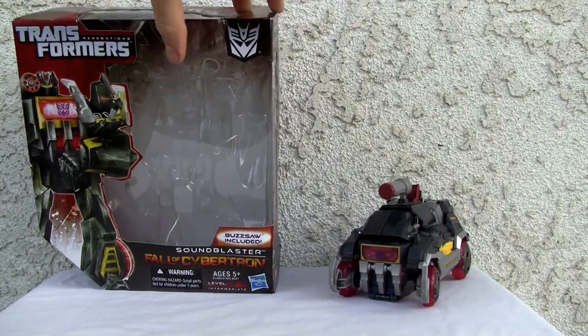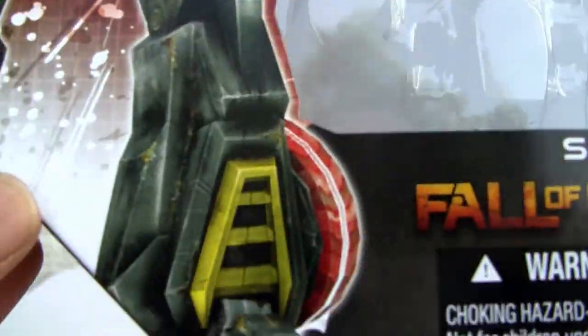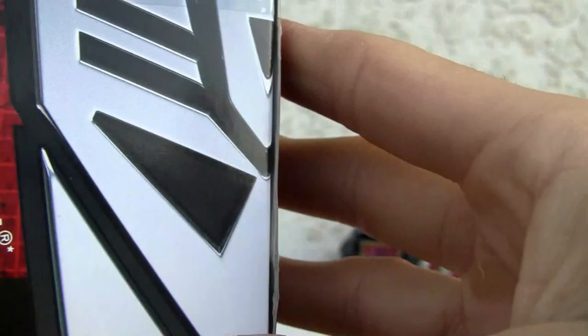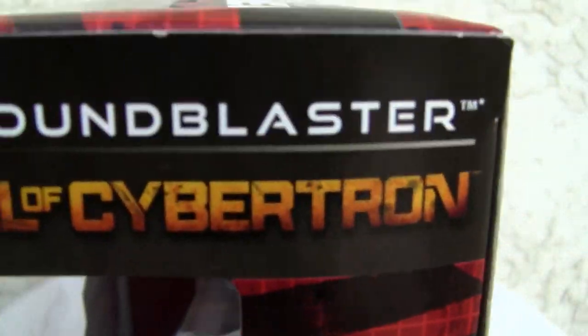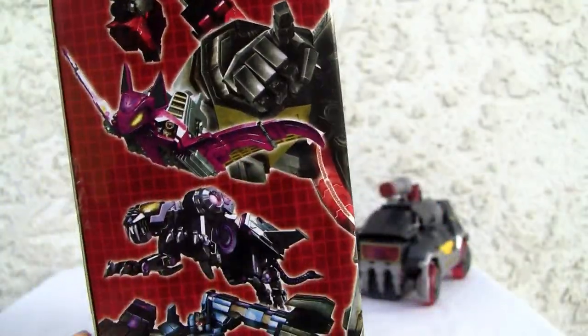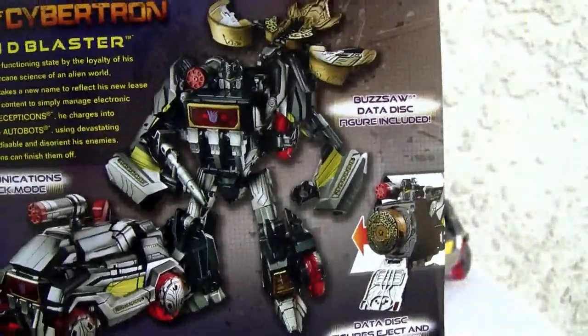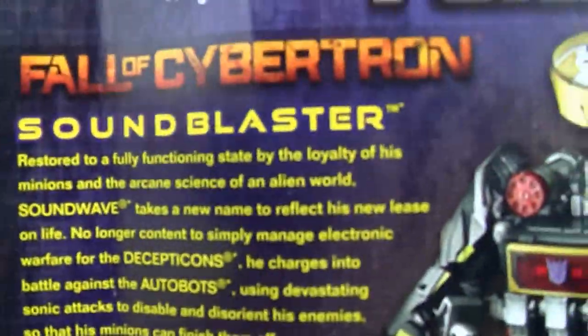Let's take a look at the box. There he is, Sound Blaster with Buzzsaw, Fall of Cybertron. Easier transformation, 2 out of 3. He's a Decepticon if you didn't know. Here's the top of the box, side of the box with Frenzy, Rumble, Ratbat, Ravage. And here's the back of the box — it doesn't look that great. Maybe the Japanese version does.